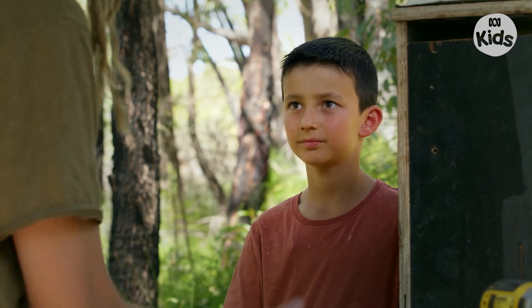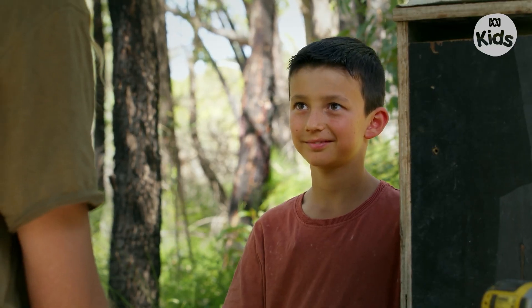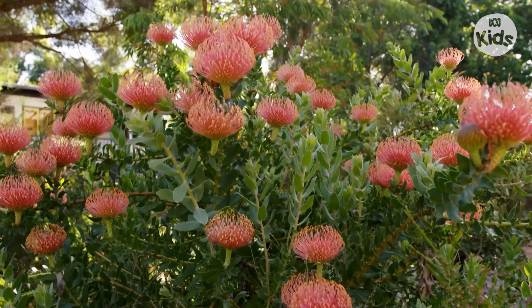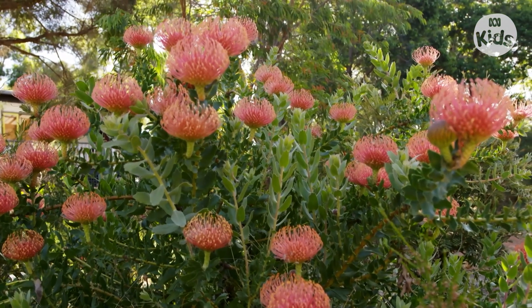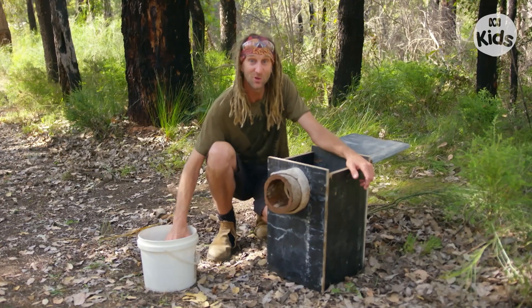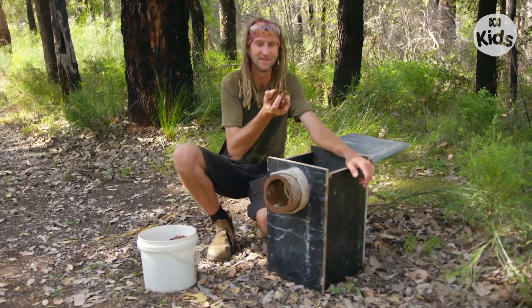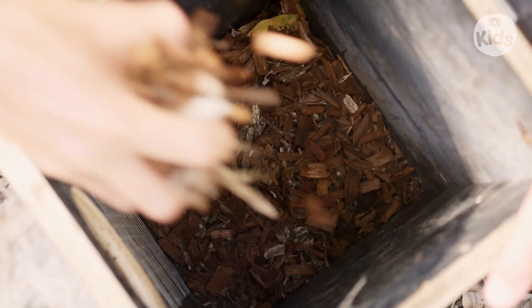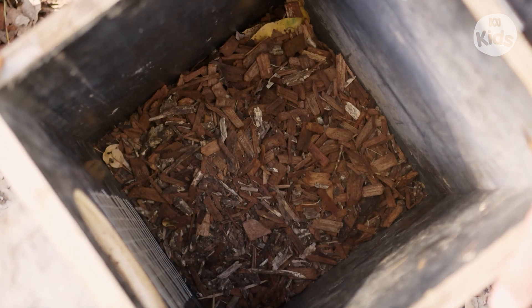The last and most important step before you put the nest box in a tree is to add some wood chips to the inside. This allows the birds especially to be able to make a little egg scrape to lay their eggs in.